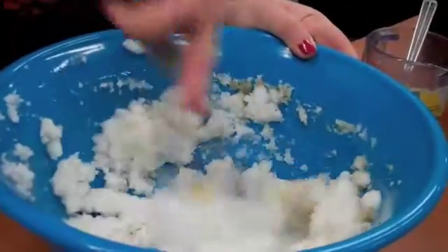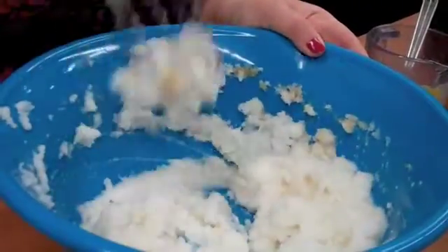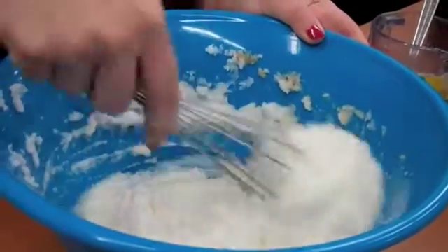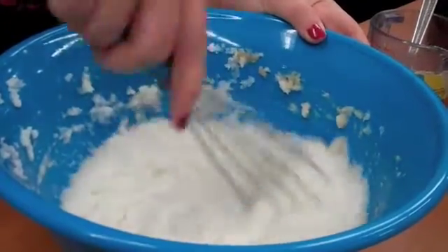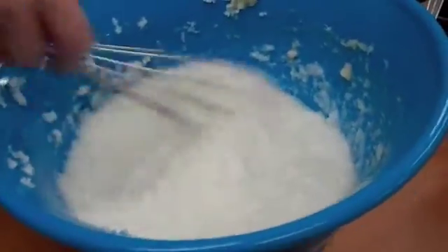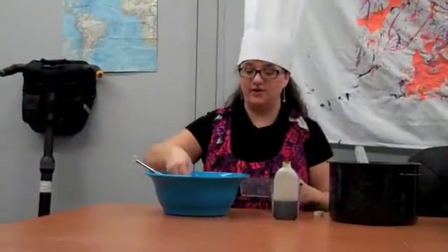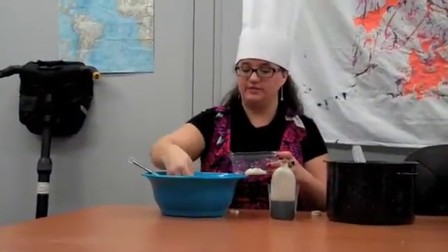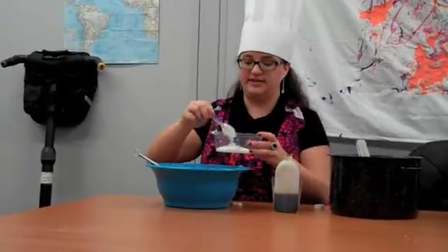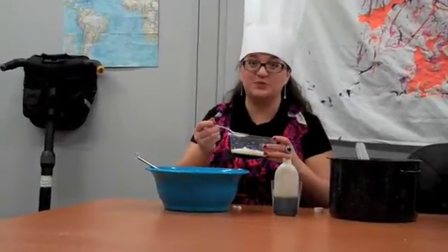It kind of looks like mush. Now this is not, you know, Cold Stone ice cream, but it is a pretty decent ice cream. You should have a consistency like this when you're finished. Alright guys, so now all you have to do is scoop it into whatever container that you want, just like this, and then take a bite. Mmm, that's really, really good.